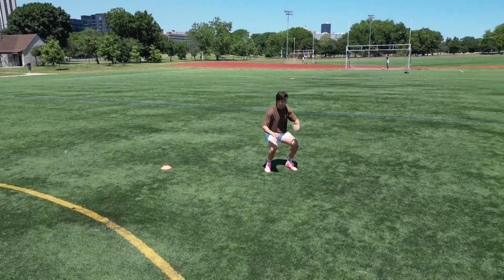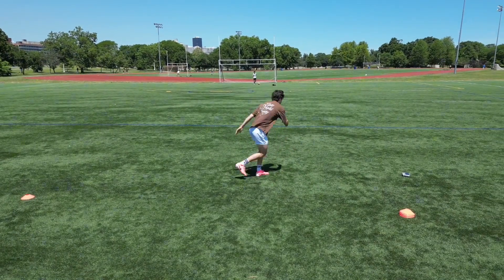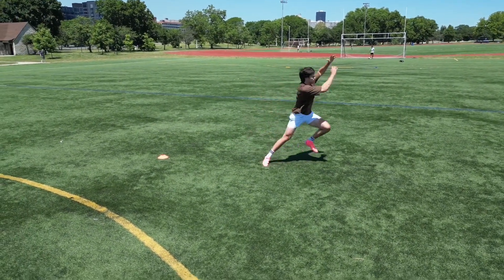If I'm jumping to the right, I'm going to stand on my left leg. If my left leg is down, my right knee is up, and my left hand is up. Then I'm going to jump completely turning to the side at 90 degrees, then land and pause. I will repeat this process on the opposite side.